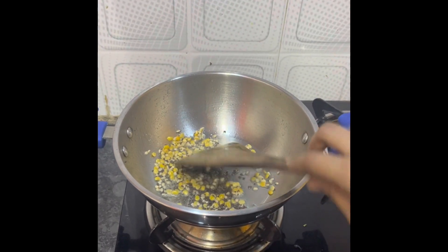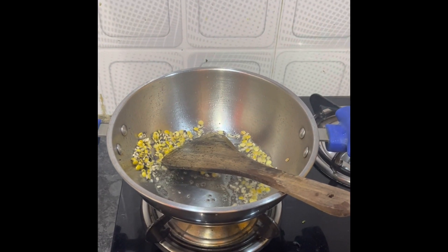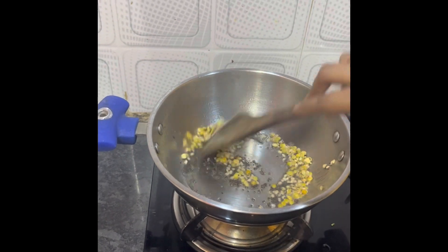I have added a little hing for flavour. Now we will mix it properly and cook it for 30 seconds.